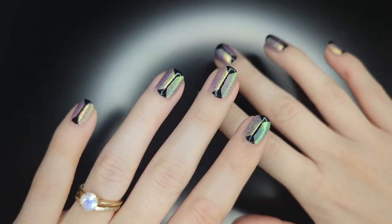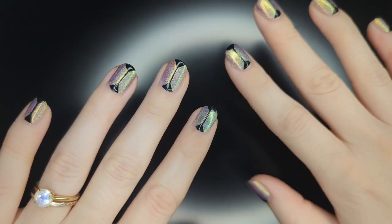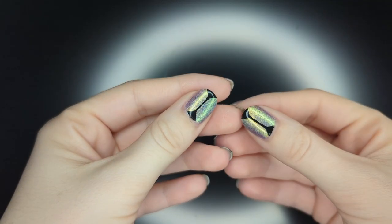Hello, my name is Cheyenne and welcome back to another nail art tutorial. Today I'm going to be showing you how to create this sleek geometric look.